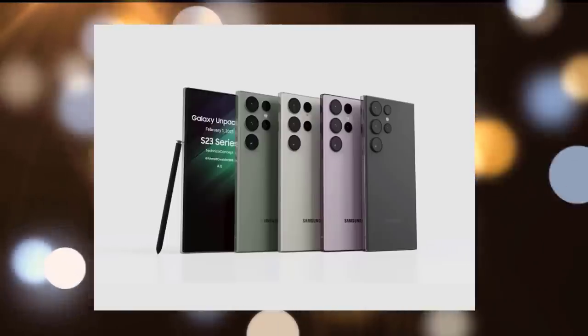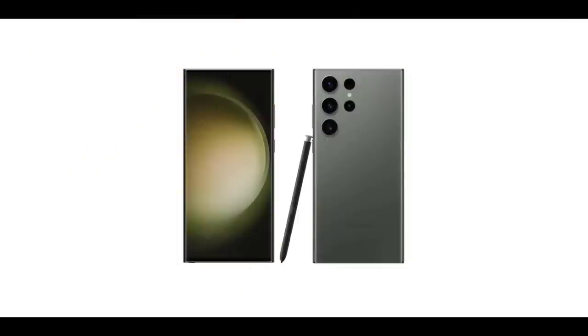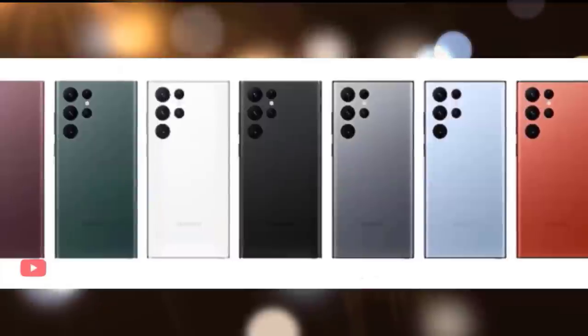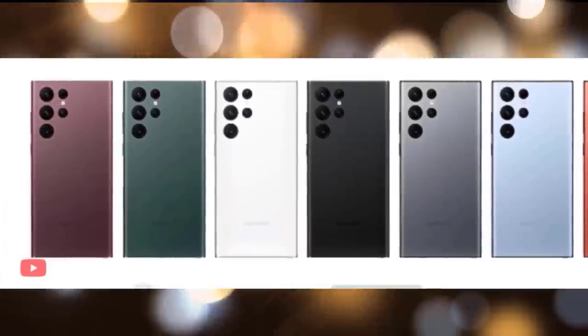Except for the back camera design, it appears very similar to the S22 Ultra. We had read that the S Pen would match the color of the phone, however this is not the case — regardless of phone color, it's matte black. Each color will also have its own wallpaper background, which is fantastic.